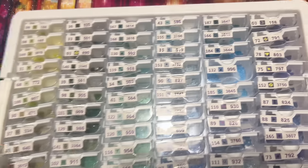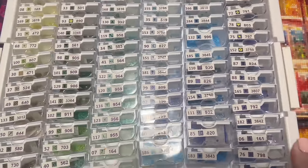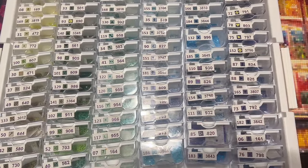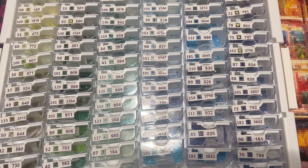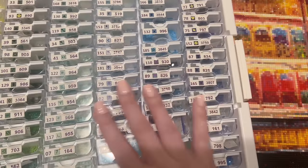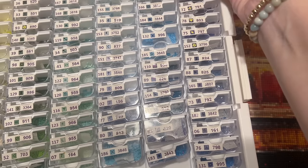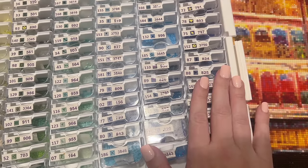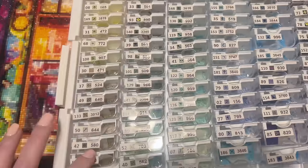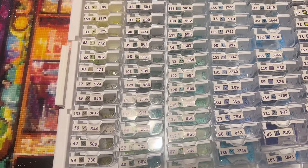I organized by color — this tray has my yellows, oranges, browns, and blacks. I highly recommend organizing your diamonds in a similar fashion. This kit is highly rainbow-based, so sorting by color made it so easy — okay, now I'm working in reds, now I'm working in pinks. If I were starting over fresh, I would do things just a little bit differently based on how I now know the colors tend to be grouped on the canvas.